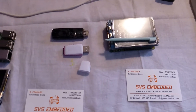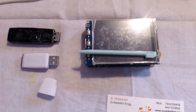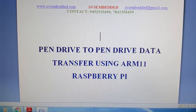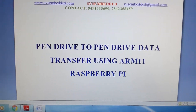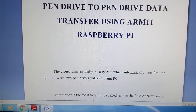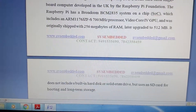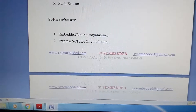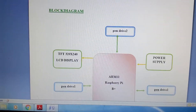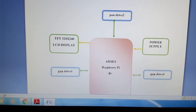Good morning, we are from HVS Embedded. The project title is pen drive to pen drive data transfer using Raspberry Pi ARM11. In this project we are using a Raspberry Pi ARM11 B plus module, two pen drives, and one 3.2 inch resistive TFT touch screen.